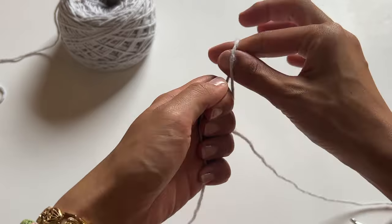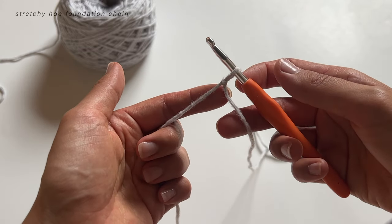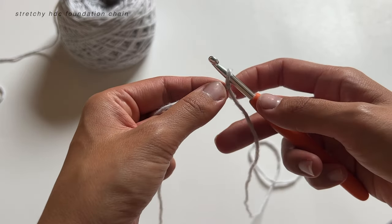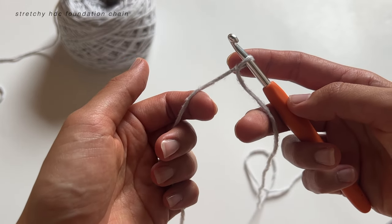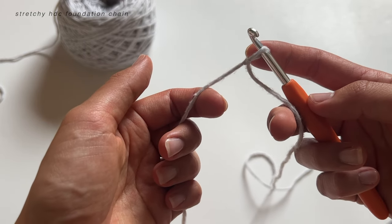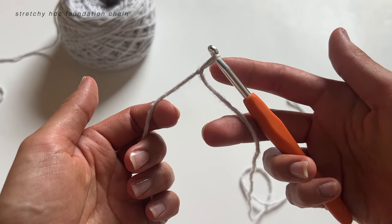First things first, we're going to make a slip knot, insert our hook, and pull tight but not too tight. We're going to start with a half double crochet foundation chain. I'm going to link a tutorial down below for you, but if you just need a refresher I'll show you quickly. The alternative would be to just chain and then work half double crochets back into that chain, but I really encourage you to try this foundation chain because it gives a little bit of stretch, which is perfect for skirts or anything with a waistband you need to fit over your hips.